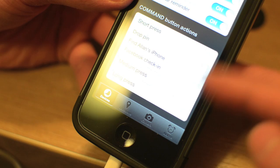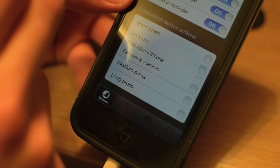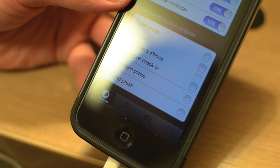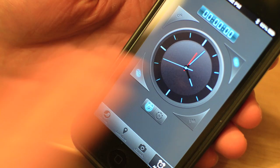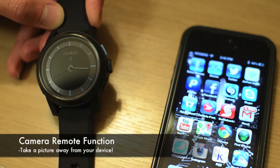On the app itself, you can set the command button to different functions such as dropping a pin or showing your location on Facebook. You can also find your iPhone — pretty much what that does is when you hit a button on your watch, and the Bluetooth is in range, it'll set the iPhone to make a little alarm so you can hear and find it, as well as a Facebook check-in. The app also features an alarm and timer function — if you set either of those, your watch will beep and vibrate to let you know time's up.